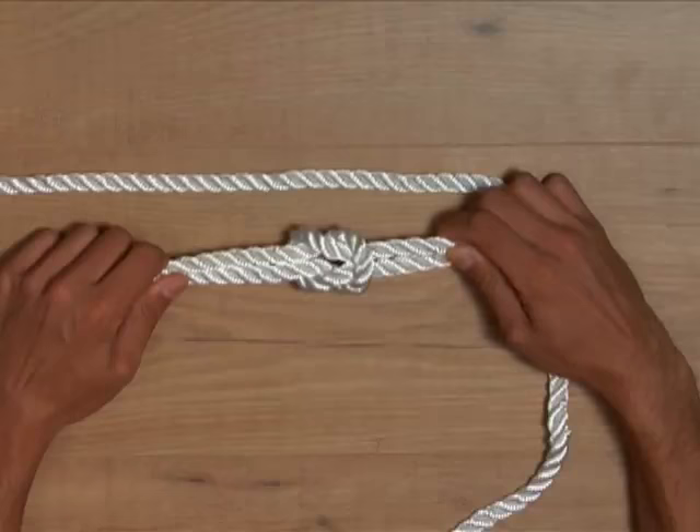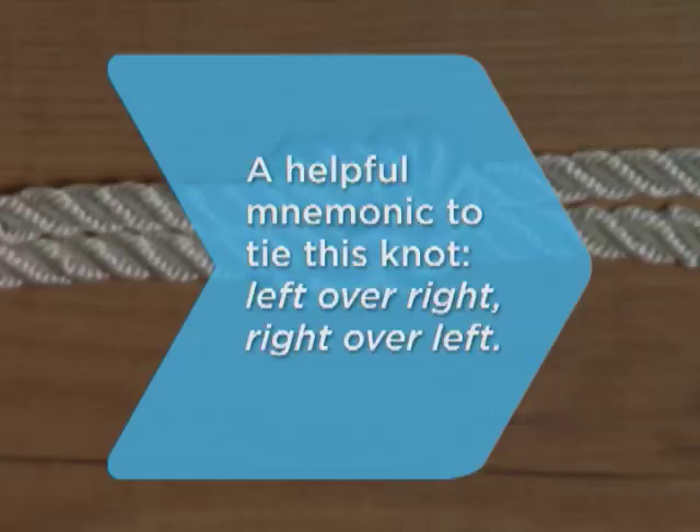Did you know? A helpful mnemonic device to tie this knot: left over right, right over left.